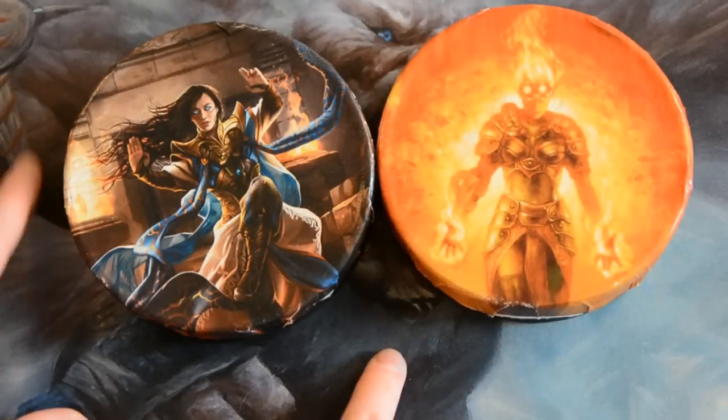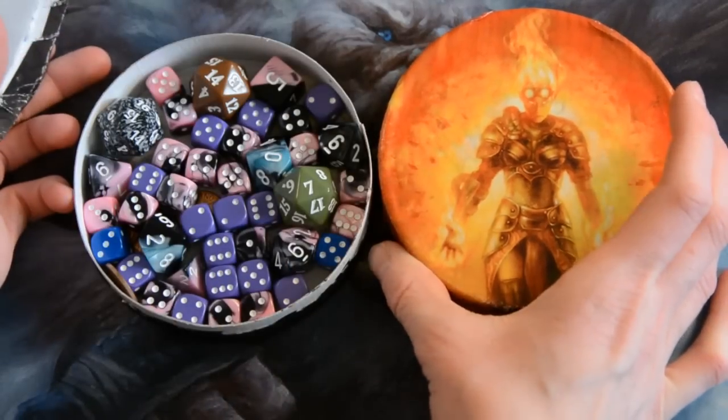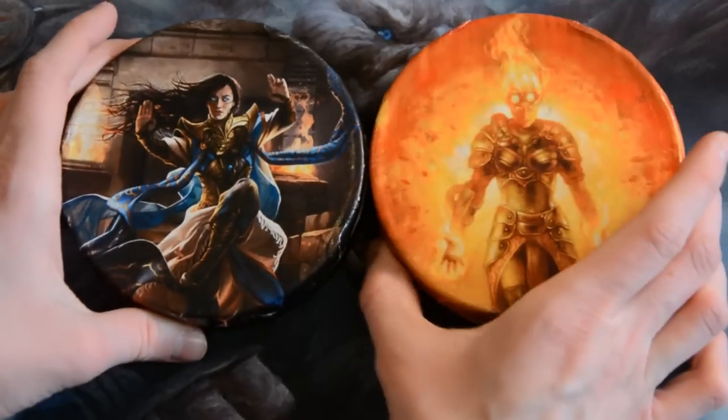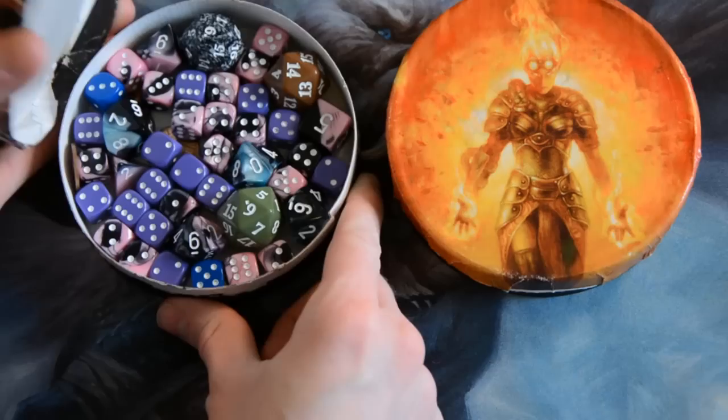Bad Wolf here, and for today's craft magic I have some freaking awesome dice holders. Like seriously, these are the coolest things ever. I've got Chandra and Narset — I couldn't be more happy.